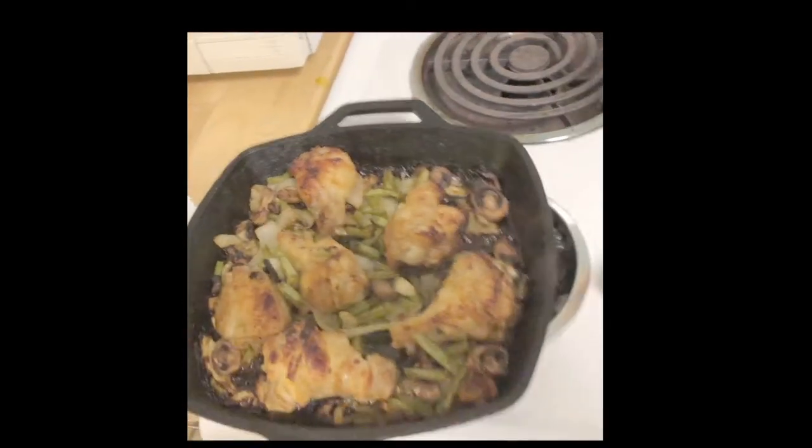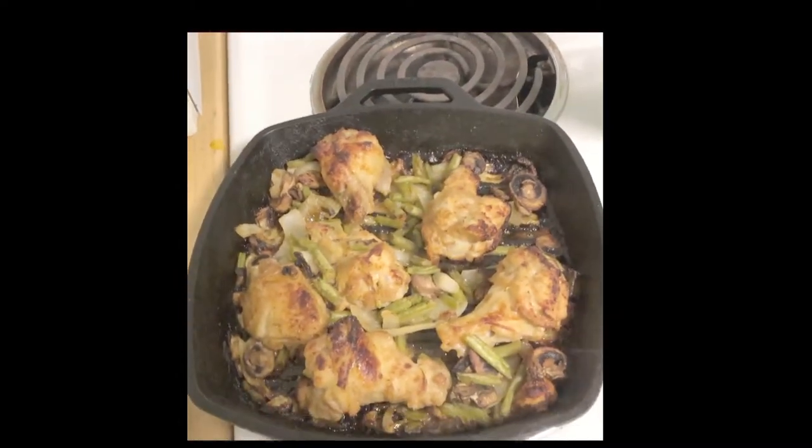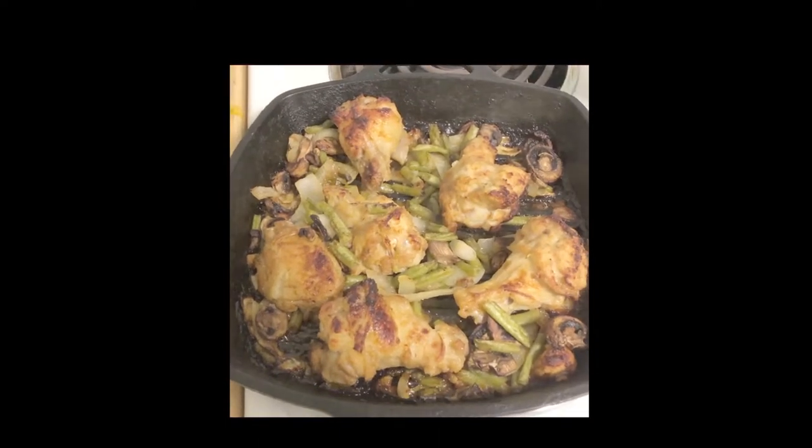We're ready to rock and roll here. Look at that. Can't even tell if there's sauce on there, but believe it or not, those would be some of the hottest wings you'll ever eat.